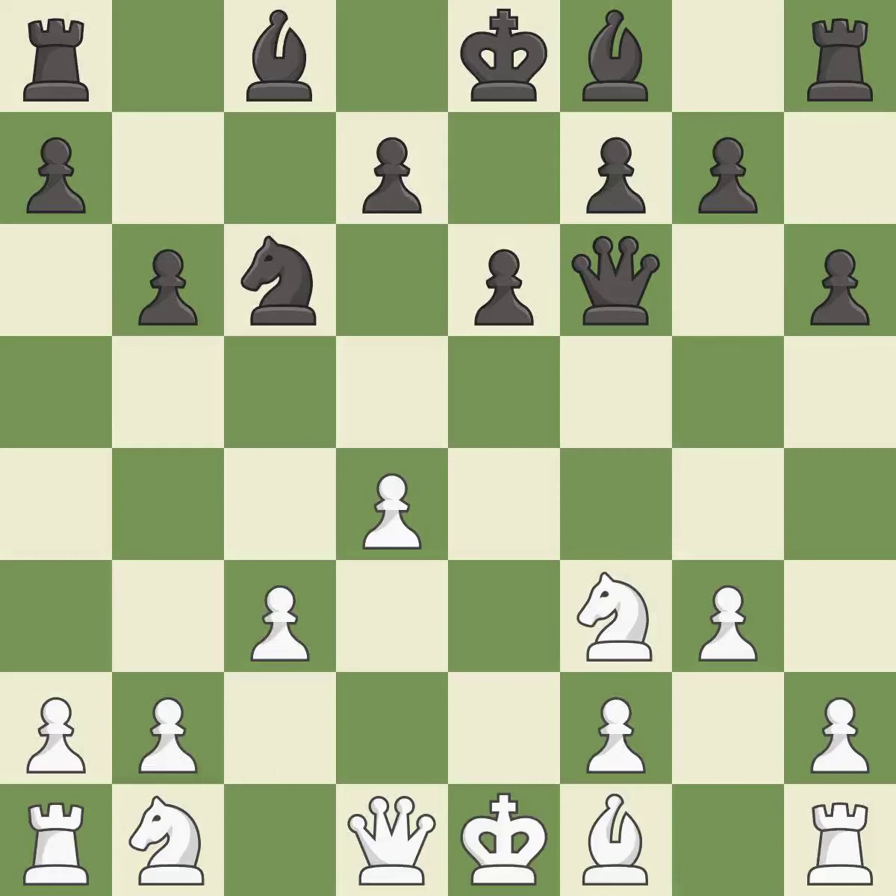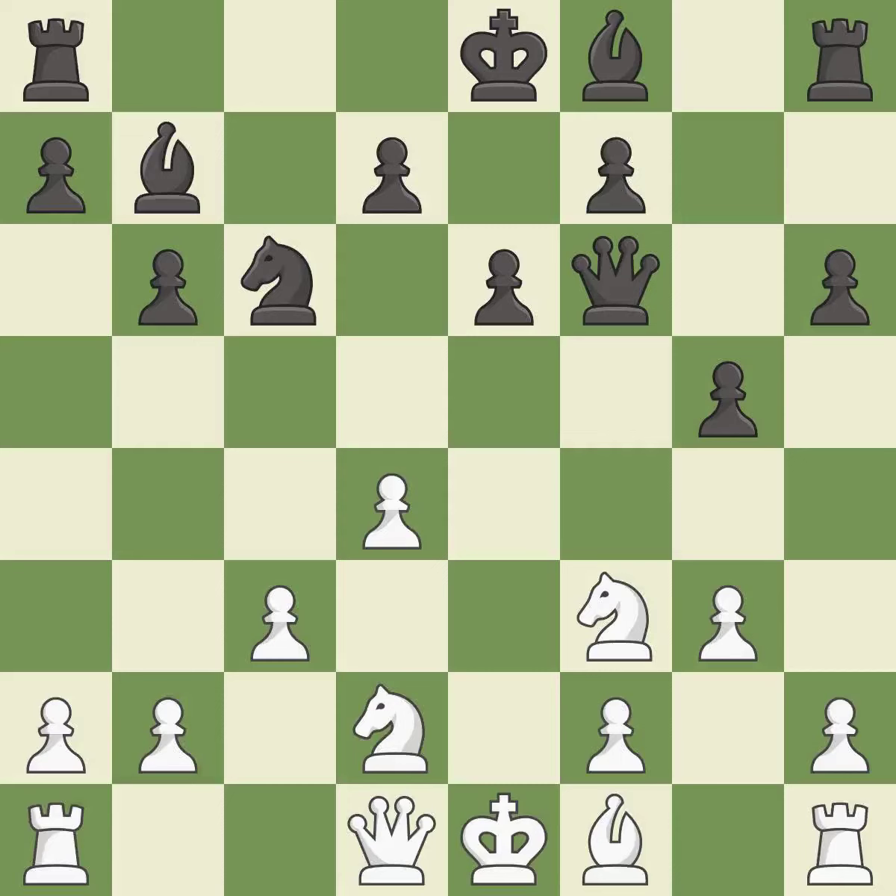That's a sensible reply — excellent. A solid choice — excellent. This develops a knight off its starting square, getting it into the action — excellent. This fianchettos the bishop by placing it on a powerful diagonal — good. This develops the bishop and gives it scope on the long diagonal.